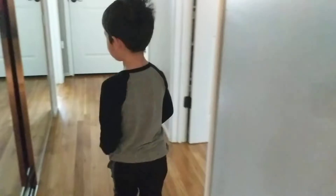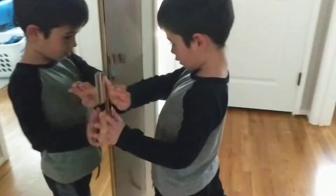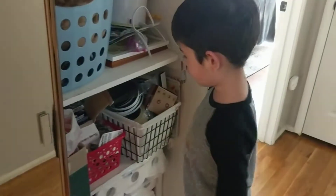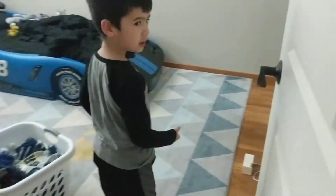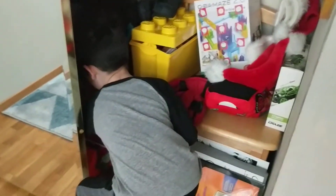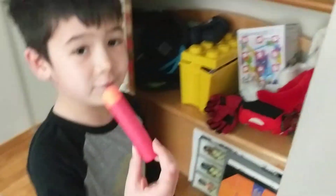Let's go check in the closet here. Let's check in here — that wouldn't fit. Let's check in here. A Nerf Dart would fit! A Nerf Dart would fit. I don't know if this would fit either.